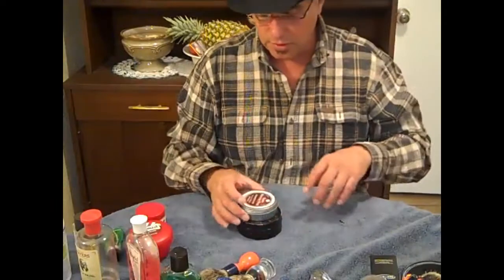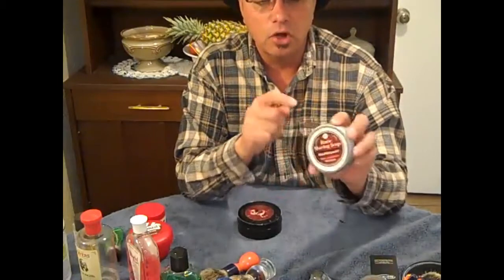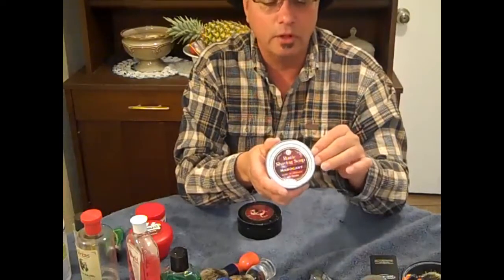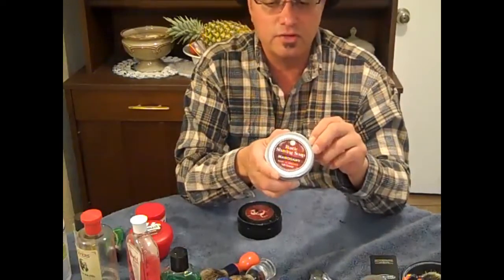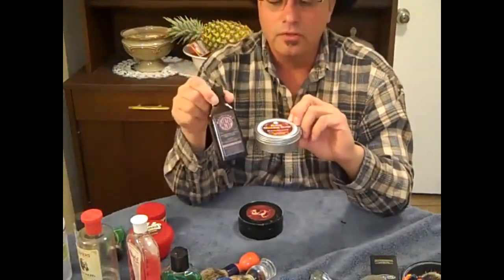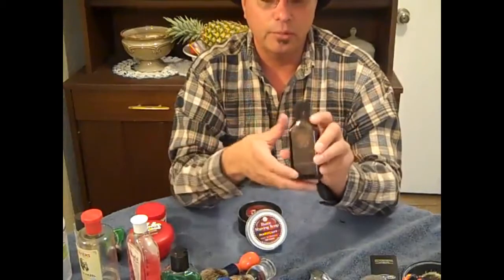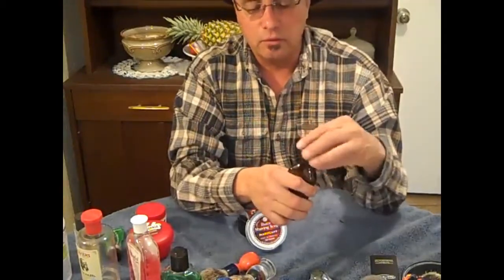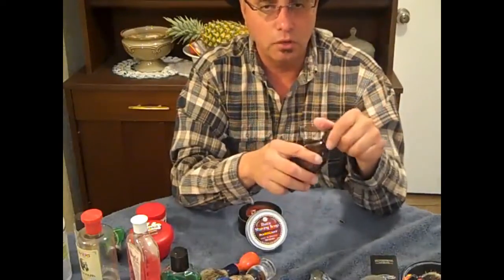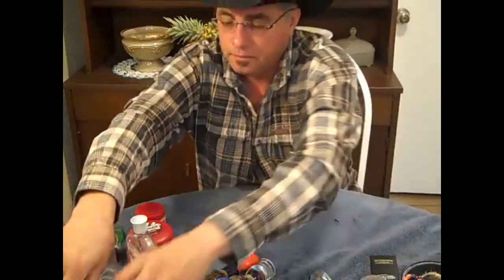Some more soaps — wet shaving products. Mahogany. This is one we talked about before. Anything from Wet Shaving Products is just top of the line, very satisfying to use. The lather is nice, gives you a great post-shave feel. This one comes with an aftershave or you can buy it separately. It's a little bit of a stronger scent — kind of between a cologne and an aftershave scent. Very manly, very nice. It's one of my favorite products.